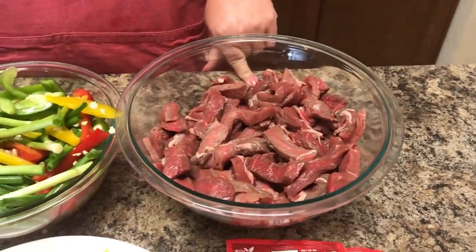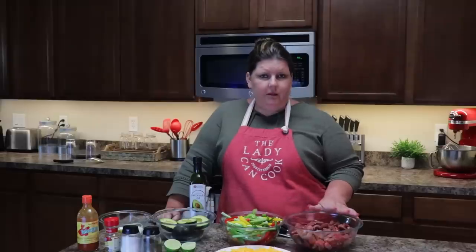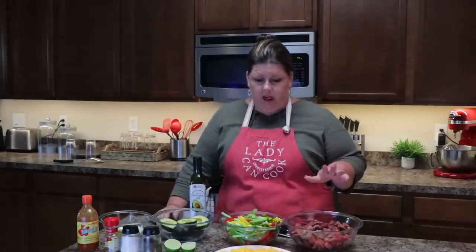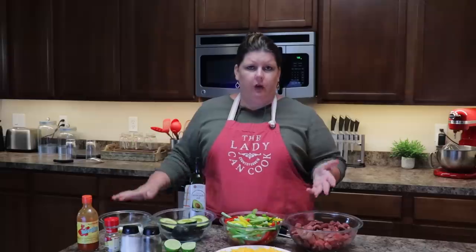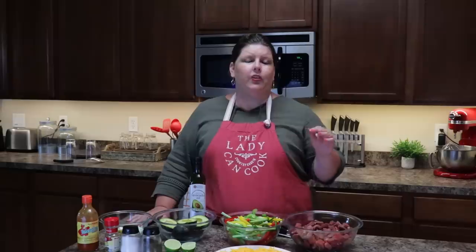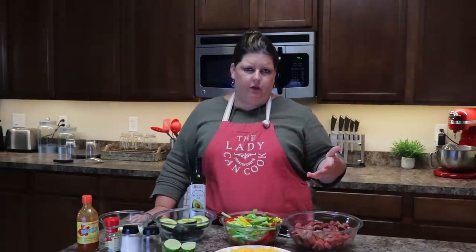For the fajitas I just got sirloin steak. I have not marinated it in anything because I do use the fajita seasoning. That is not going to be zero carbs — everything else should be pretty much low to zero carbs. Just remember we are doing lazy keto, so anything I say may not be something that you've seen in another group or another recipe.